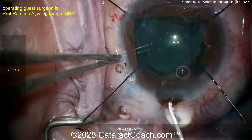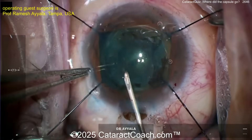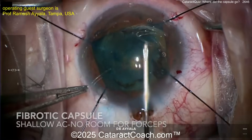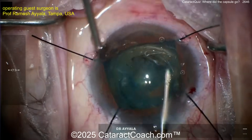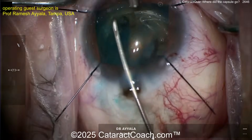A little bit of trypan blue dye to stay in the capsule, and now going in to do a capsulorhexis. Definitely stay in the capsule — that makes it easier to see. Here comes the rhexis. It's a little bit fibrotic, it's shallow — no room for forceps. Remember, this nanophthalmic eye is tiny with a shallow AC, 17 millimeter axial length, AC depth two millimeters or even less.